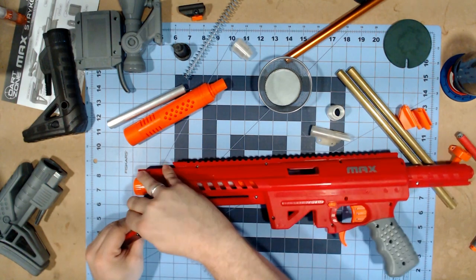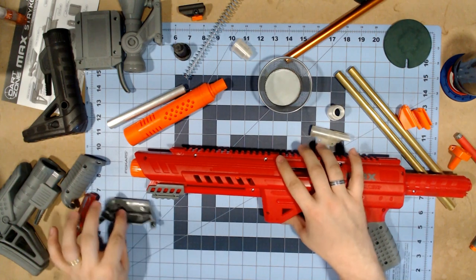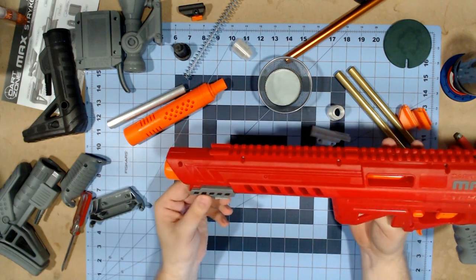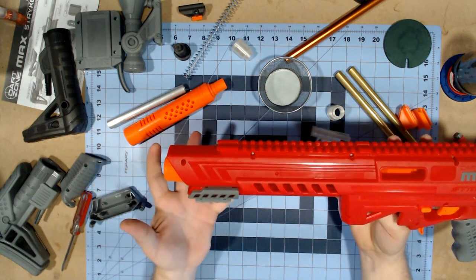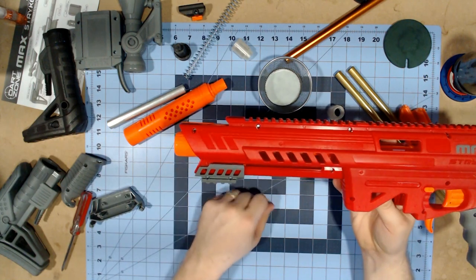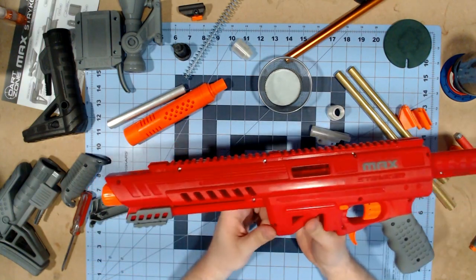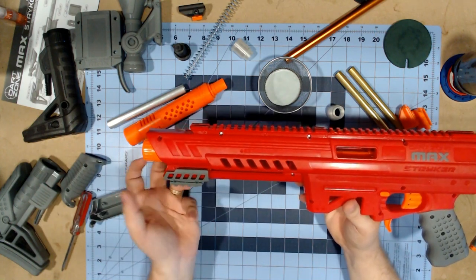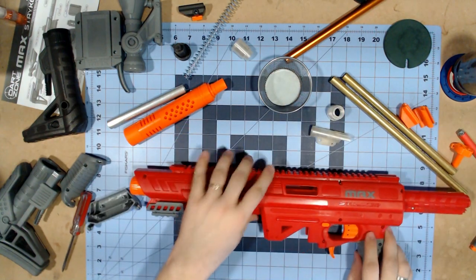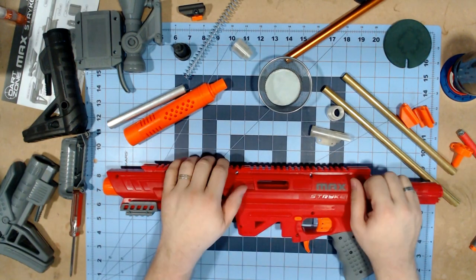So there we go - underneath the shotgun grip, you actually do have a bit of Picatinny rail. So if you wanted to use a foregrip like the one that comes with the Nexus, or an angled foregrip, you could just remove the shotgun grip and not have to worry about a 3D printed piece. Give me a hot minute, I'm going to open this up and then we'll take a look at the inside.